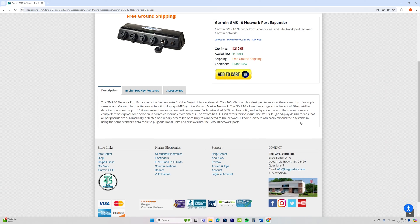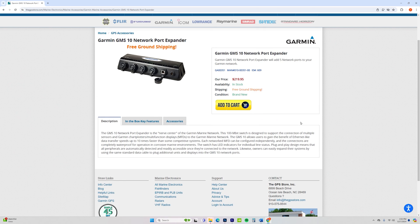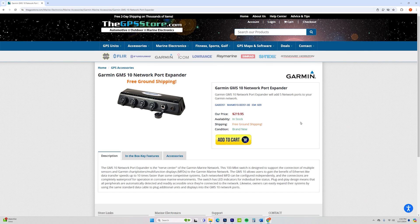Thanks so much for watching. If this is something you're interested in, be sure to check out thegpsstore.com for great prices and free shipping. Be sure to check out my one-year review of the Garmin 106SV Ultra or whether or not the Garmin 93SV is still worth purchasing. This is Rob for Instinct Bassin — trust your gut, and I'll see you on the water.